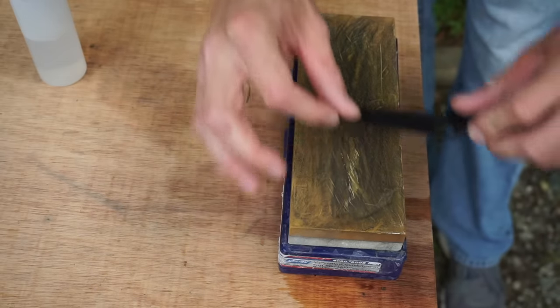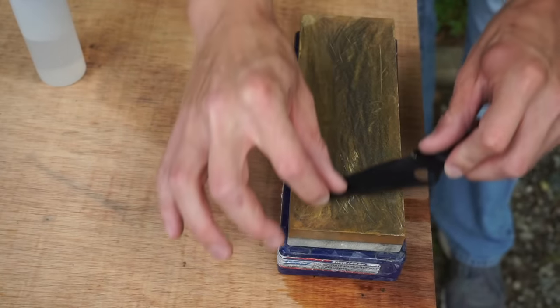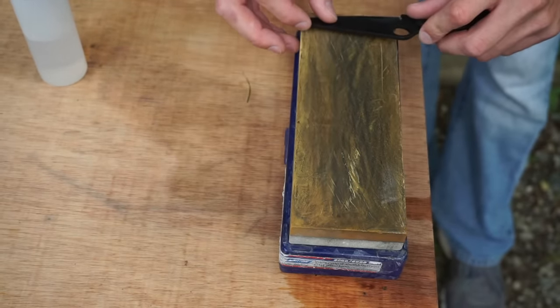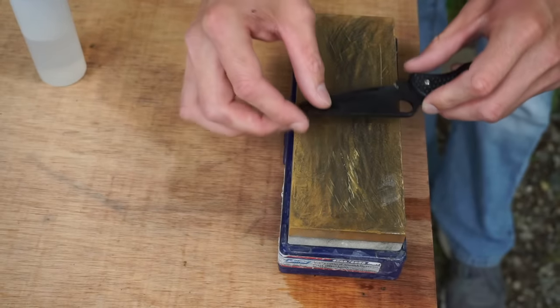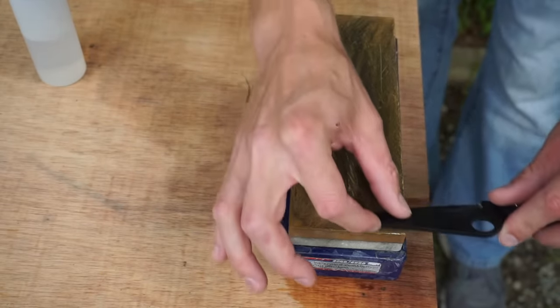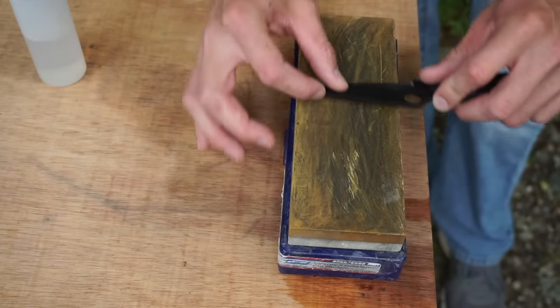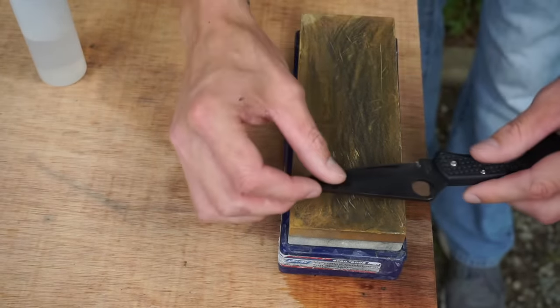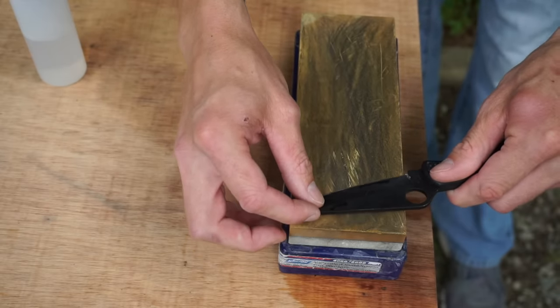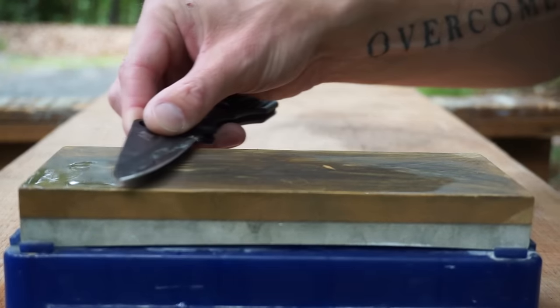Tip number three is to always sharpen backwards on the stone. We've all seen people who sharpen back and forth like this — I do it myself. But that involves a lot of muscle memory. Sharpening has a lot to do with muscle memory and how well you can maintain an angle throughout your sharpening. Now it's easy to maintain an angle going backwards and to not overshoot our angle. What I mean by that is if we mess up pulling towards us and our knife angle changes and we lift the blade up as we're coming towards us...